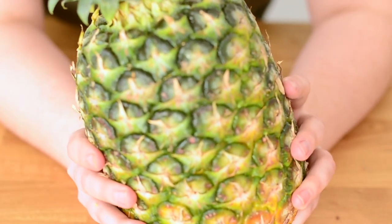So now you know how to cut a pineapple. We hope this video was helpful — be sure to like, share, and subscribe, and we'll see you soon!